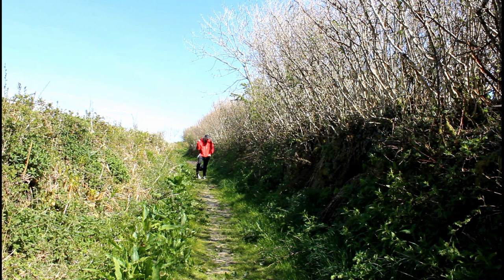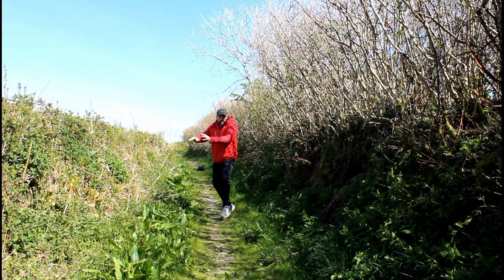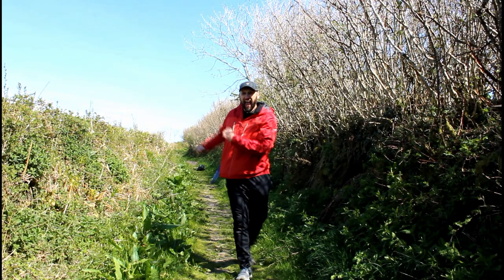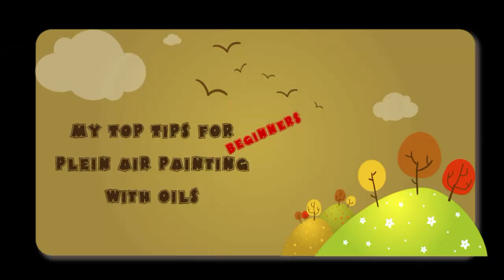I have to admit to being somewhat humbled by plein air painting with oils. It's been challenging, it's been hard, and it's also been a lot of fun. I've certainly got to get out there and explore a little bit more, and it's given me an opportunity to meet some great YouTubers online. So there's been lots of benefits to it. But this video is basically just my beginner tips that I've picked up along the way. Here are my top tips for beginners — plein air painting with oils.